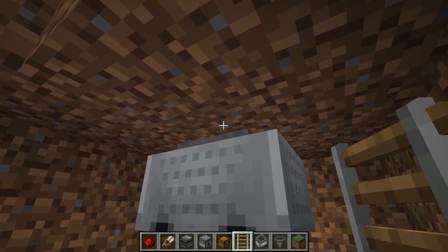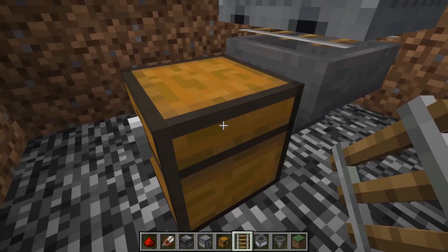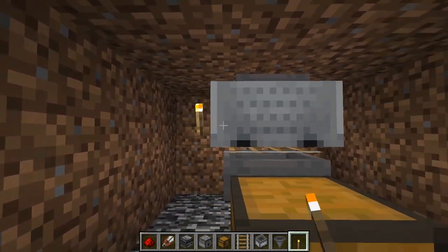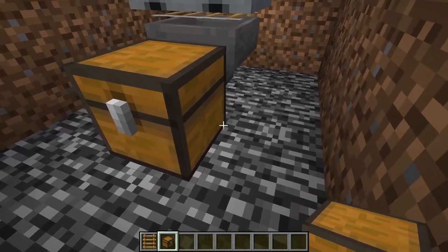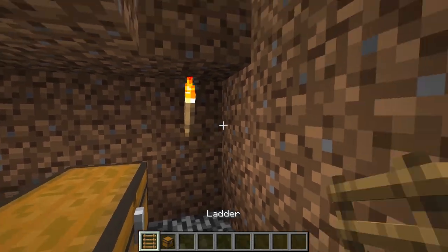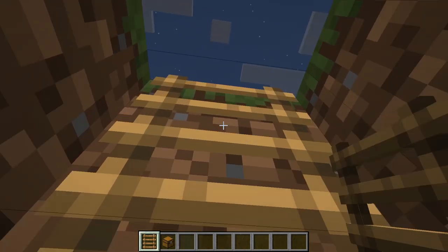This will make it so when the sheep is sheared it will collect the wool from above and into this chest. Make sure to place some light sources down here so mobs don't spawn. You can always expand the storage system — just add another chest or make a chest and hopper system. To get out of here you can use ladders or a stairway — it's your preference.